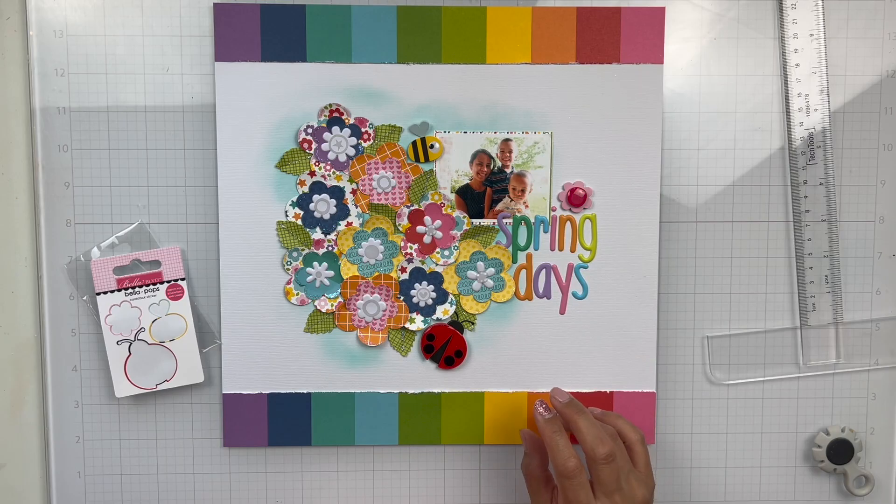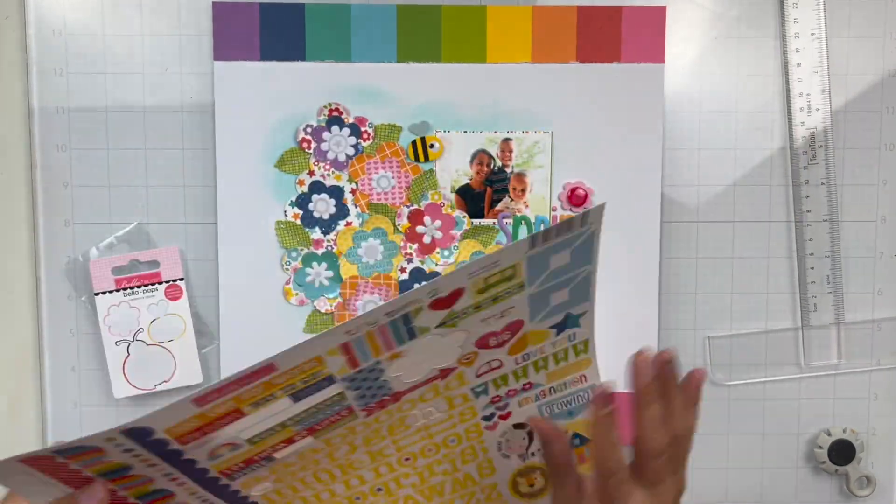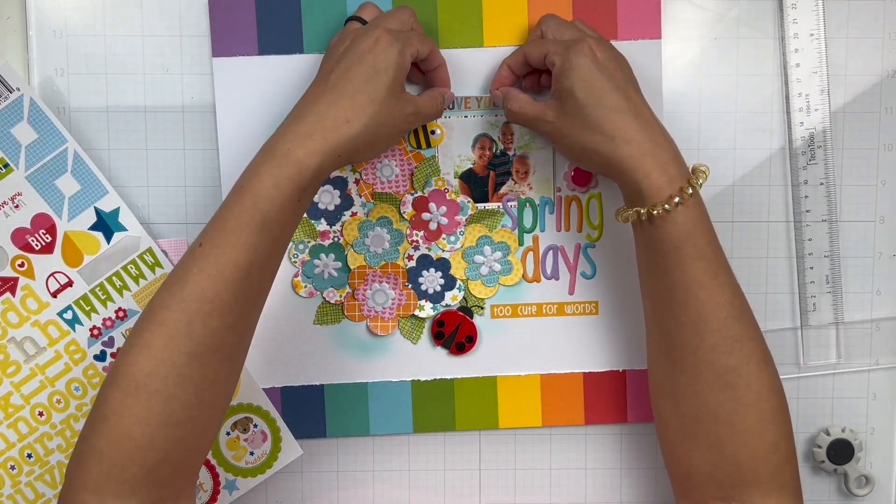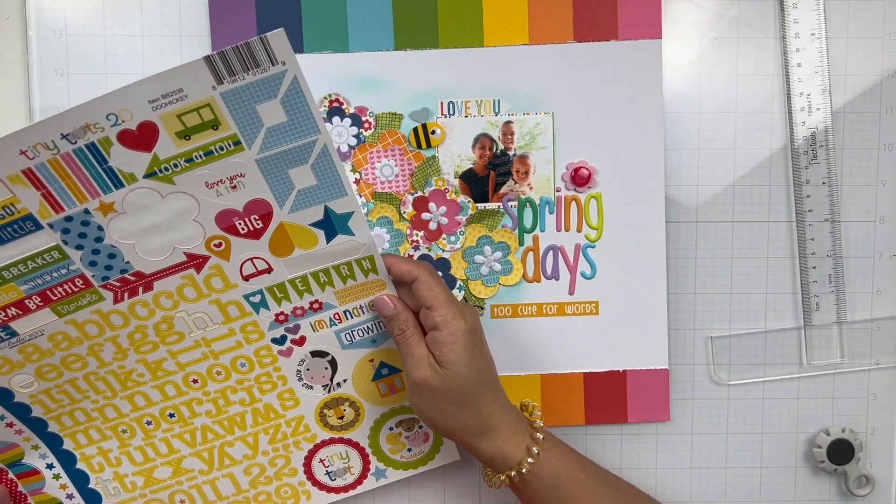The Cute Bugs Bell Pop is adorable, and that's also from the Tiny Tots 2.0 collection. It has a ladybug, a bee, and a floral piece, so I scattered those around my page.